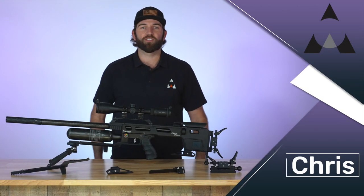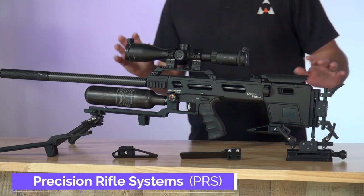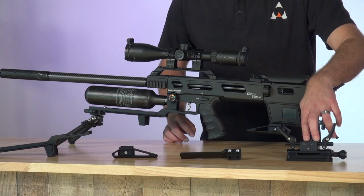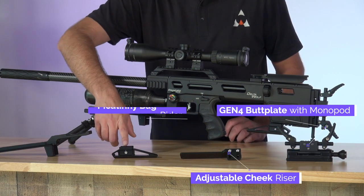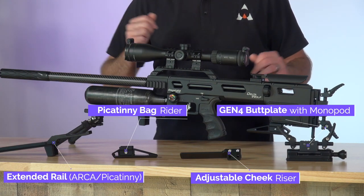Hey, this is Chris with Air Guns of Arizona and this is the new PRS system for the Daystate Delta Wolf. PRS is the Precision Rifle Systems and we have four different pieces here: a butt plate, a cheek riser, a bag rider, and an ARCA/Picatinny rail. I'll go into these individually.